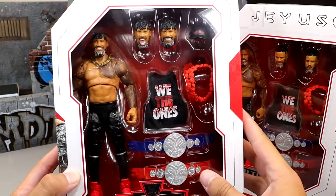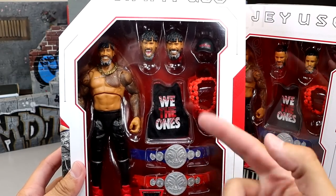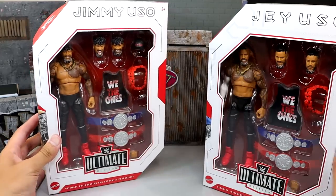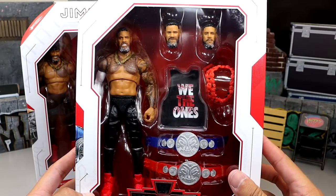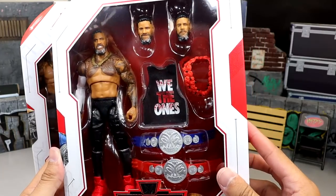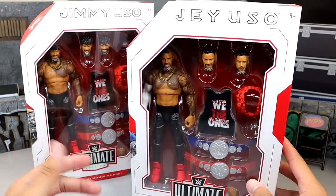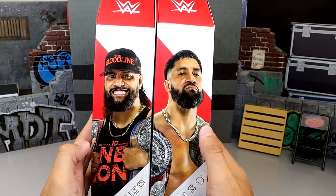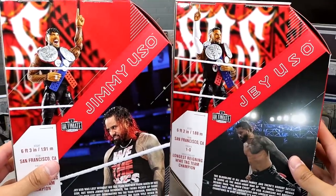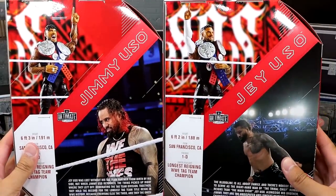Here's Jimmy Uso. He has the Bloodline hat compared to the Uso's hat we saw last time, the We The One's shirt, tag titles, all the good stuff. And then we do have Jey Uso here with what looks like all the same exact accessories — wait, they didn't give him a hat? They didn't give him both hats. What a freaking rip. You do have Jimmy and Jey on the sides, and on the back you get product shots.